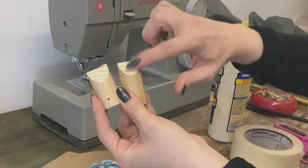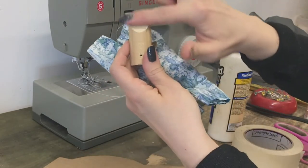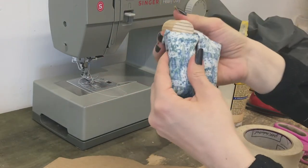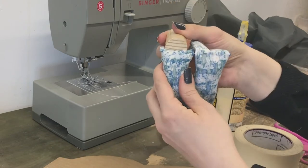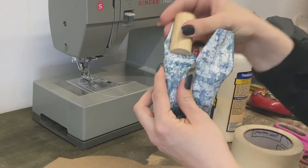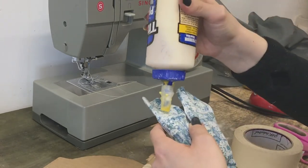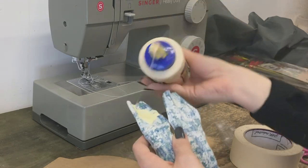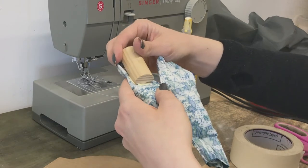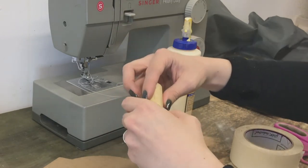Glue the forearms onto the biceps. Take the side of the elbow divot, place that against the fabric, and put the line of the end of the dowel flush with your stitching so that it makes a nice elbow joint. Then put some glue on and tape it in place. I'm using wood glue here — smear it around so it gets all over that dowel.